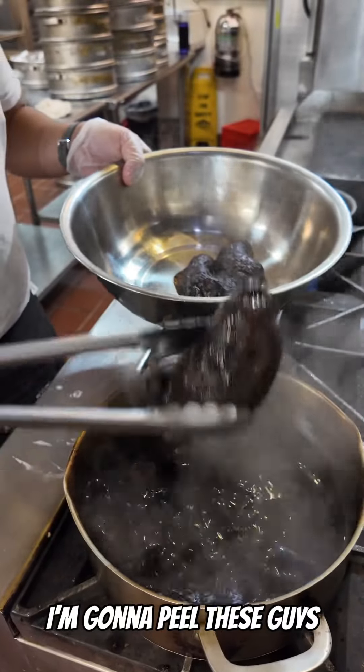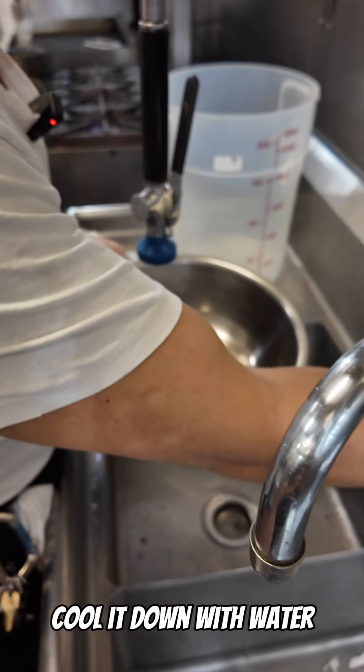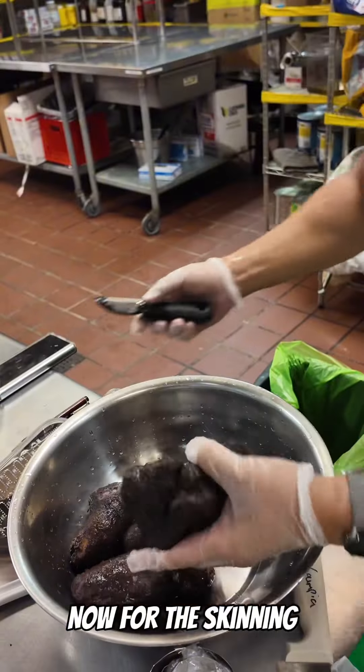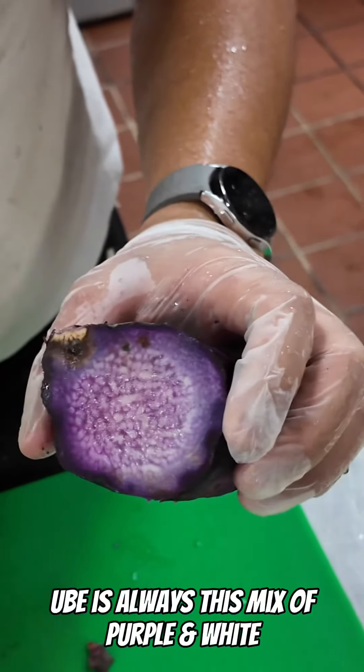Melt it down. We're gonna peel these guys. We're gonna boil down this water to concentrate that purple that came out. Cool it down with water. Yeah, it's nice and soft. Now for the skinning. Then you can see the inside. Ube is always this mix of purple and white.